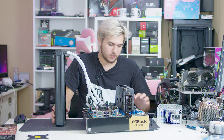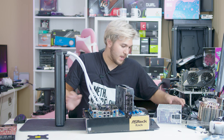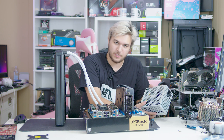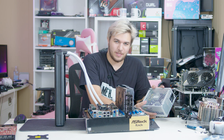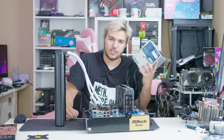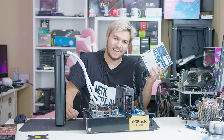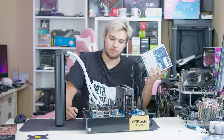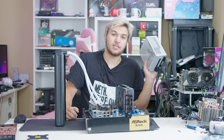So I've got our RTX 3070 installed, our 970 Evo. For our power supply — the theme of this build is just the best parts I have. This is the NJ700 from Silverstone, 80 Plus Titanium, the highest-rated power supply I have ever owned, 700 watts, plenty for our system, and completely fanless.